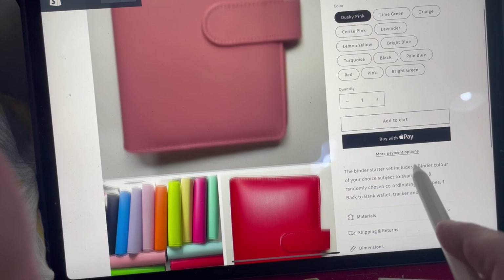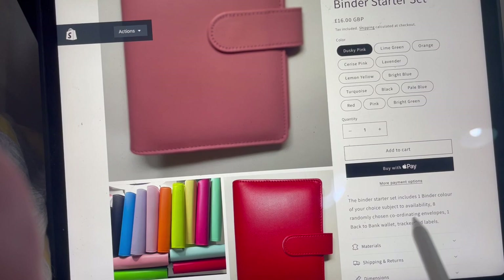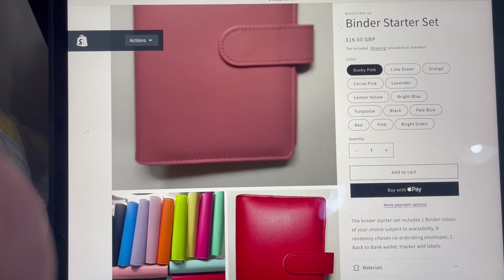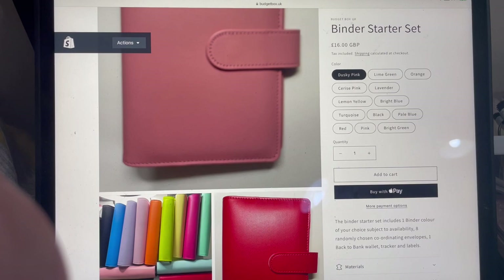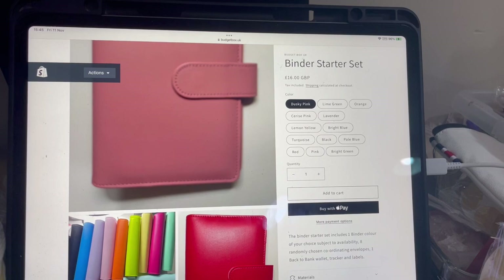Each binder starter set — if I can click into it — comes in various colors, and I've only got one of each. You choose your color, and you'll get eight randomly chosen but contrasting, aesthetically pleasing, hole-punched envelopes. I'll provide labels so you can name them yourself, or alternatively you can use a Sharpie and write directly on the envelope, because they are laminated.